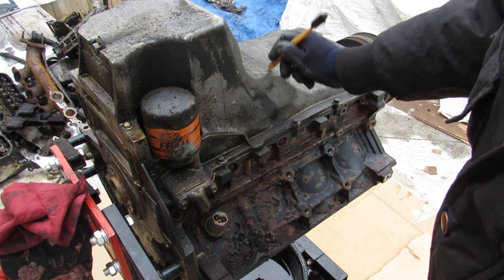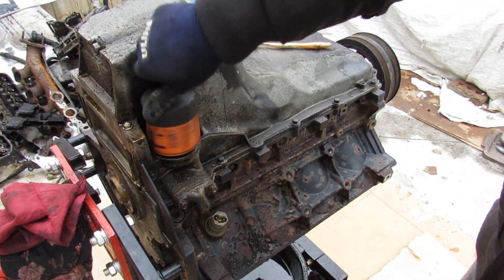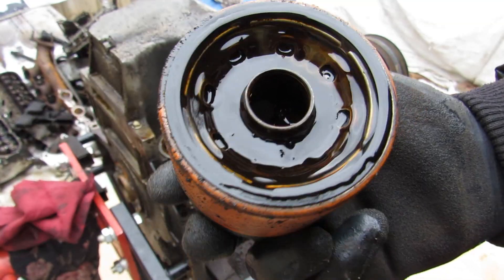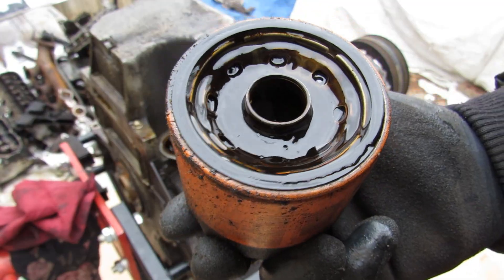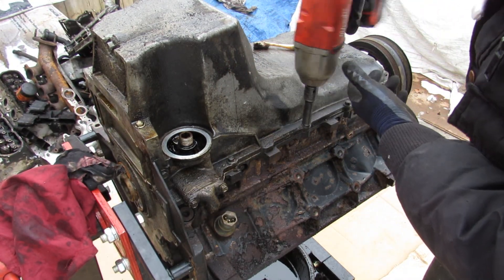At the bottom of this motor we've got an aluminum oil pan, which I like to see — it prevents them from rusting out. This oil filter is completely clogged up with sludge inside. Next I'm going to remove all the 10mm bolts around the oil pan. Here's a look inside the oil pan of this really neglected engine — check out all the sludge inside of here.